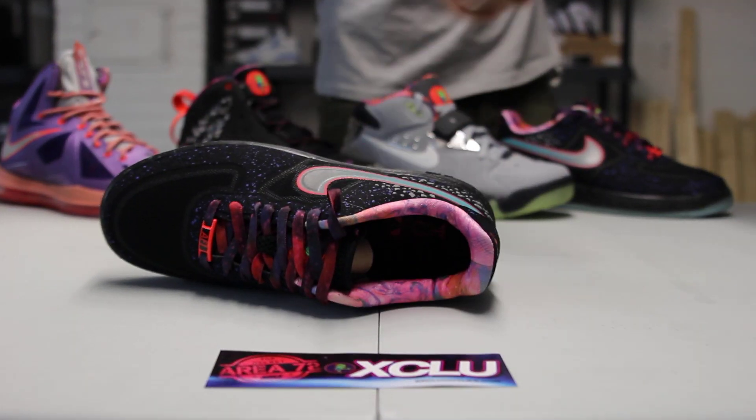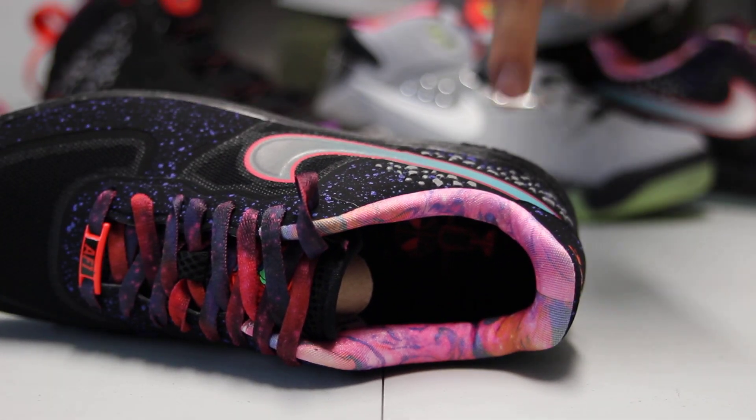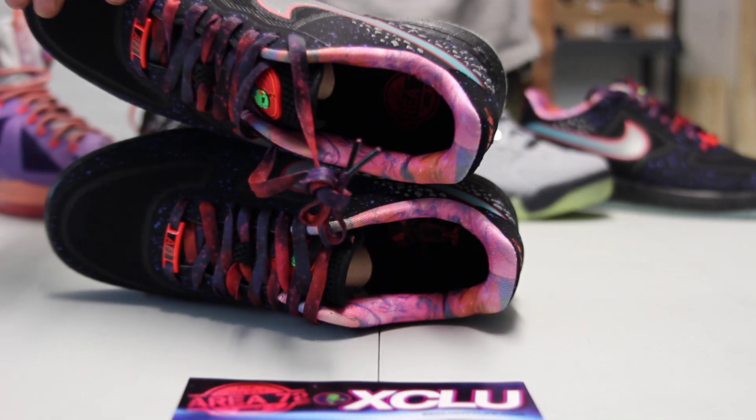The shoe finishes with a galaxy type ankle lining, along with the Roswell Ray Gunn insole on your right shoe. And on the left, you got your Area 72 logo.